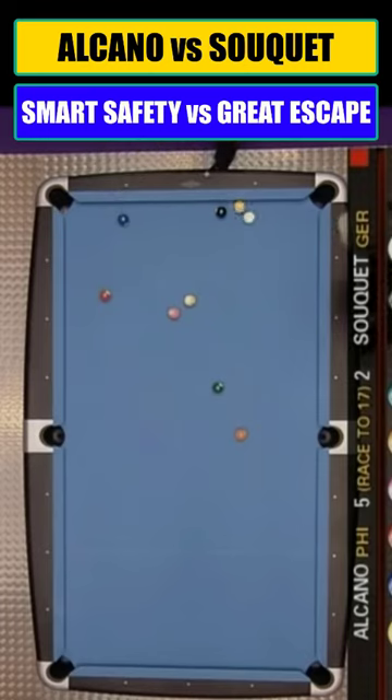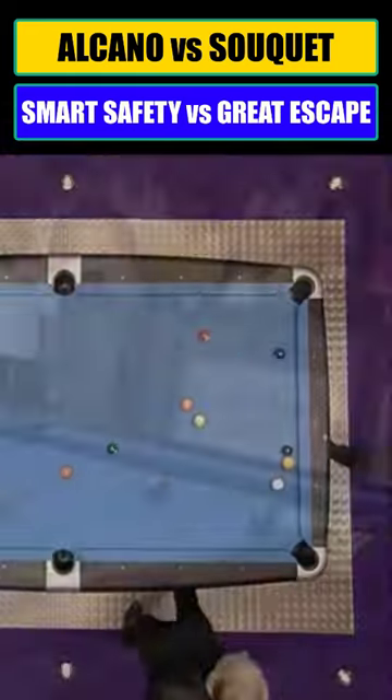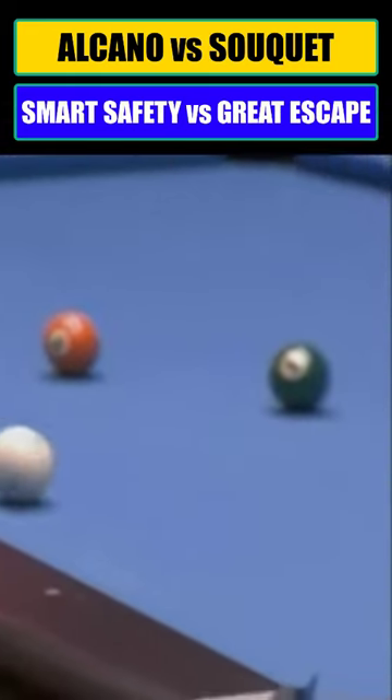You're kidding. Shot. Fantastic. Absolutely fantastic. Obviously that one ball was frozen to the rail. Even this highly partisan crowd can appreciate this shot. That's a great shot.